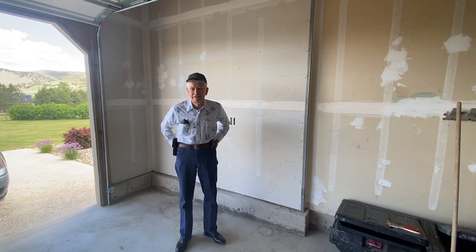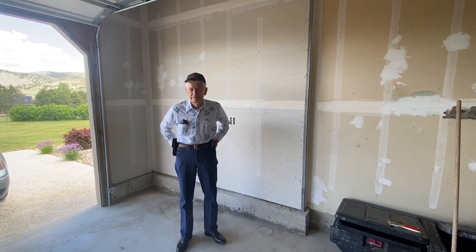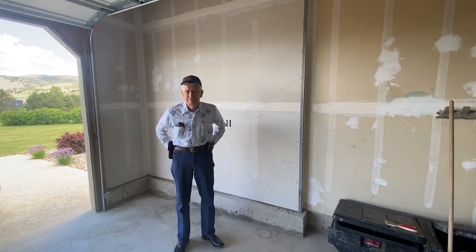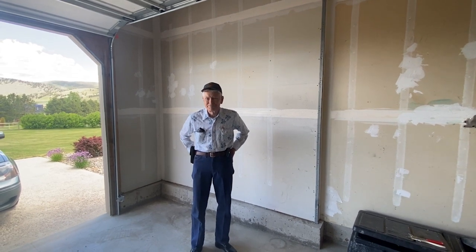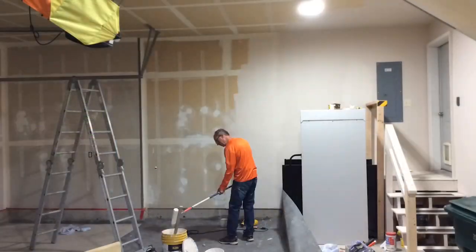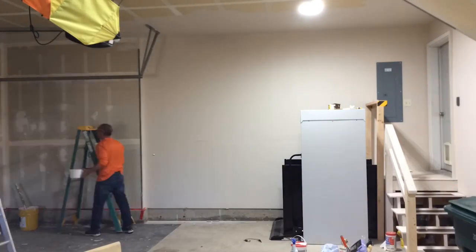An old friend of the family came over with his wife to say hello. He's also a subscriber to Scott's Garage, so I said, hey Jim, do you want to be a part of the video? We decided we would paint the garage — it's never been painted in 18 years. I'm using a sealer type of paint.